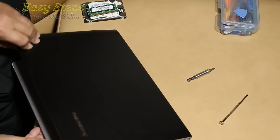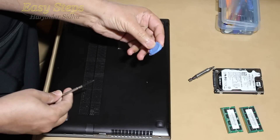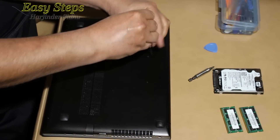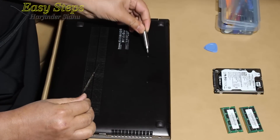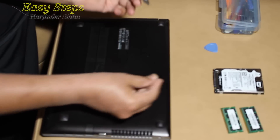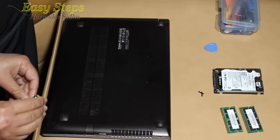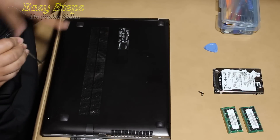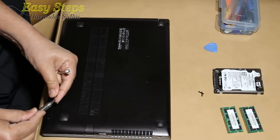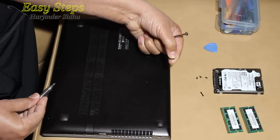First of all, I need to shut down the computer. Once the power is shut down, we're going to turn the computer over. We need a pick and a Phillips screwdriver. First, we're going to open these two screws — this screwdriver has a magnet so we can take them out easily. Then there will be three screws on the sides, one in the middle, one at the end. These are smaller screws; the two we removed are much longer ones.